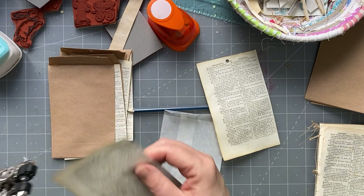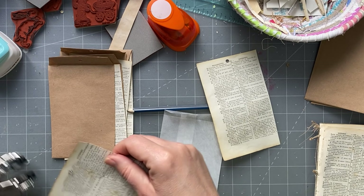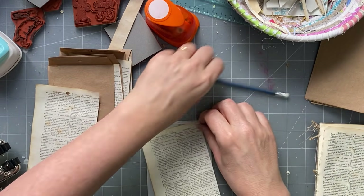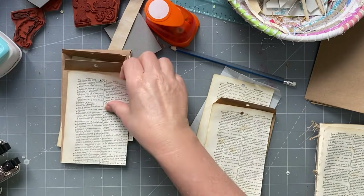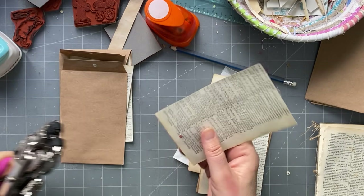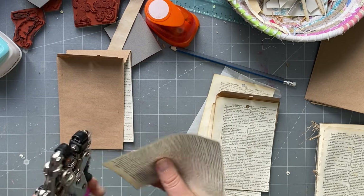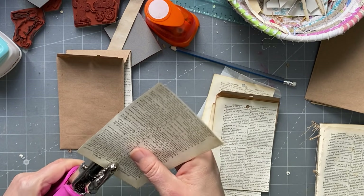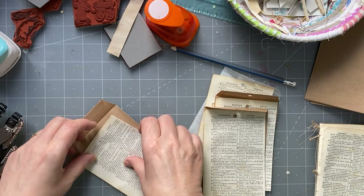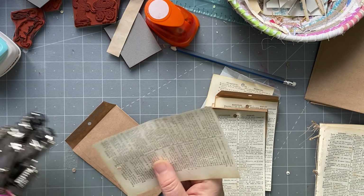So that's where I know where to put my hole, so we'll go and put our holes in. The nice thing about the crop-a-dile is you can kind of center it. Because they're thin pages they would have been good to do all together, but that's not how I worked it out. That one, that one, that one, and that one - okay.